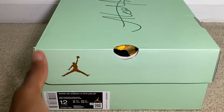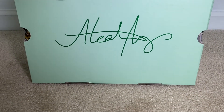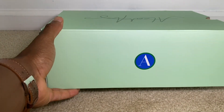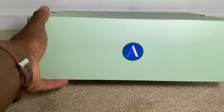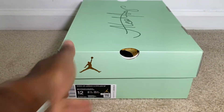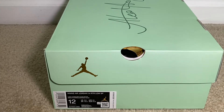As you can see on top we got some Lil' Baby signature badging, and then on the opposite side of the box we got an 'A' as well. Don't see too much else other than that. Let's go ahead and get into the unboxing of the shoe.